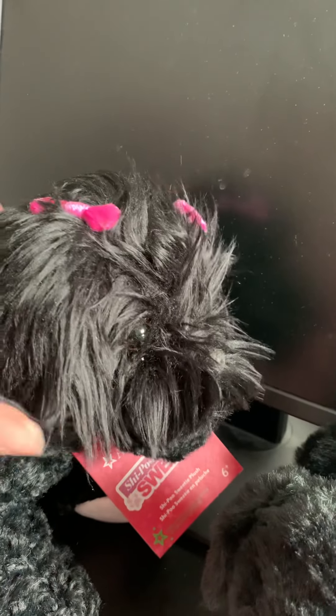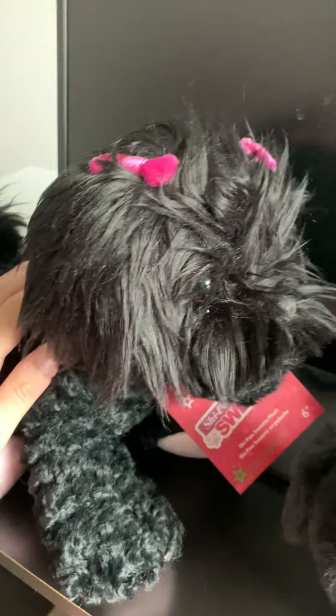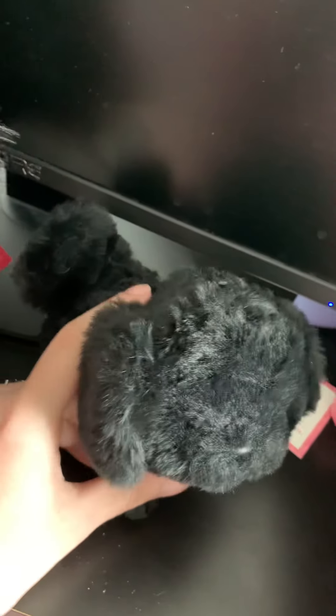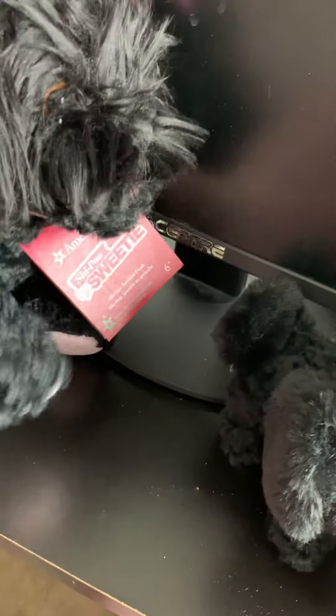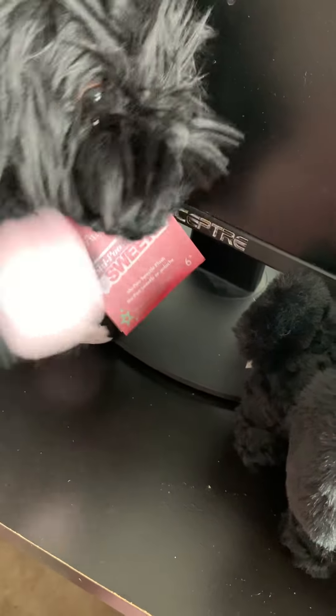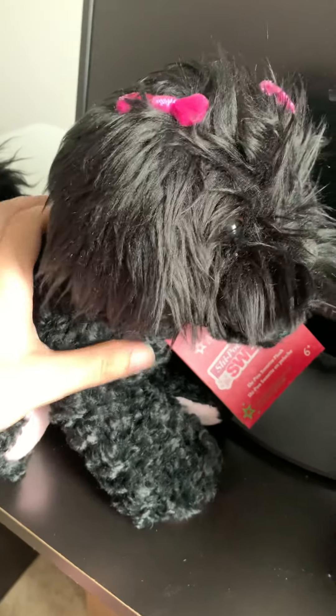I'm so, so happy with this quality — of both the plush animal for girls and the dog for the dolls. And look — shake and wave! Yeah, I'm just being silly because I'm so happy.